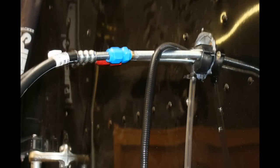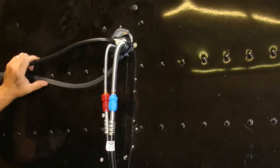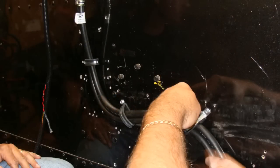Step 1: bend the copper tubing on the back of the evaporator 90 degrees using the bender coils. Step 2: use the supplied P-clamps to route and secure the flexible hose.